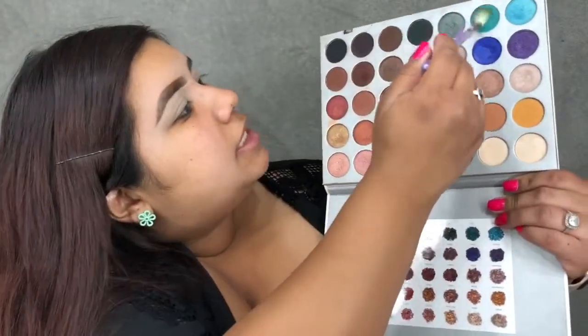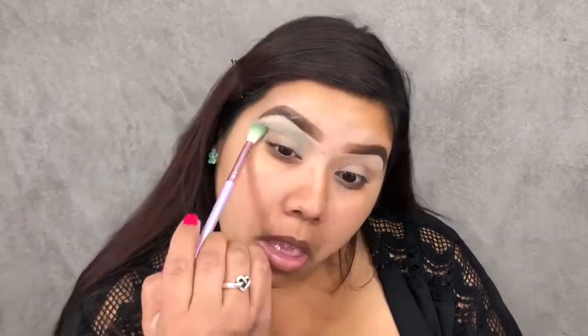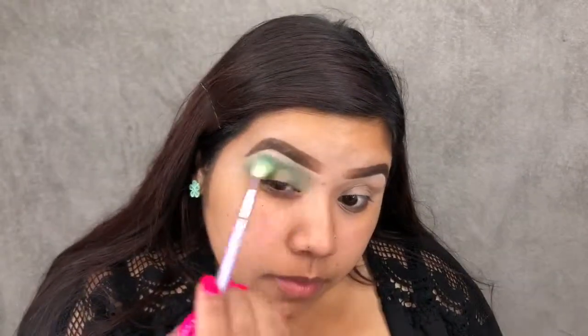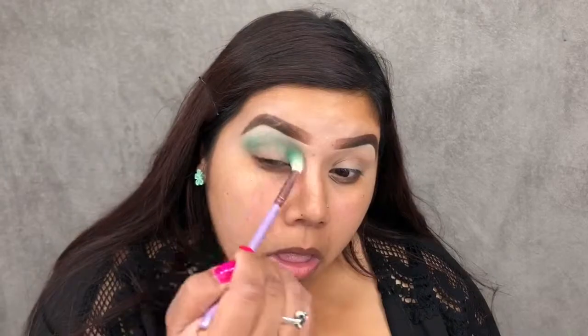To start off today's look, I'm taking my Morphe Jaclyn Hill palette and I'm going to use Jade, which is this matte teal turquoise. You're probably wondering why I'm using a turquoise if this is a St. Patrick's Day look, but this is only going to work as our transition shade, so we want to put it on very lightly just so we have a nice seamless blend. As you can see, it looks like a very light minty green, but that's just because I'm putting the slightest pressure — it will build up to the shade that is in the pan.